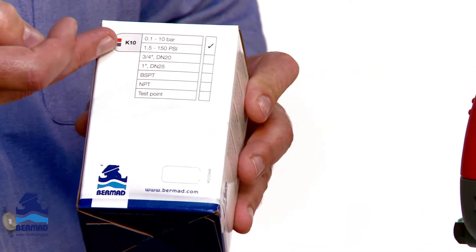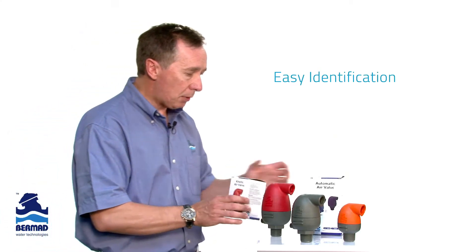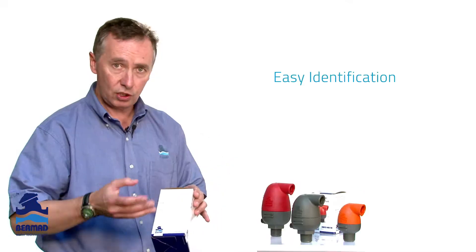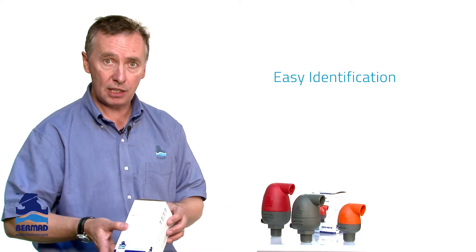We also identify pressures, thread sizes, and specifications on the back. The feedback we've had from the market is that this proper packaging has been an enormous benefit not only to irrigation users, but to growers in identifying the correct product selection for the correct application.